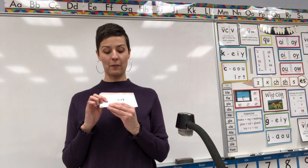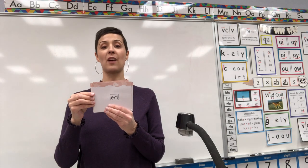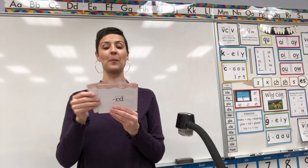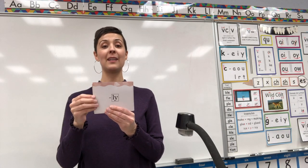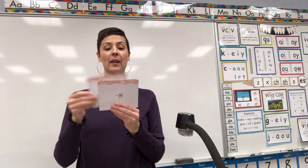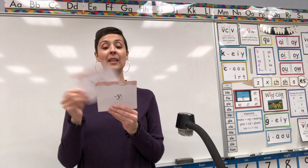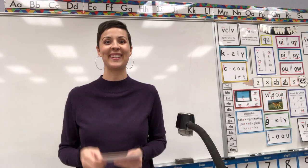And our suffix cards — starting: suffix T, D, ED. Ready? Suffix T, D, ED. Suffix ING. Suffix LEE. Suffix S, Z. Suffix ES. Suffix NESS. Suffix E. Suffix LESS. Nice job.